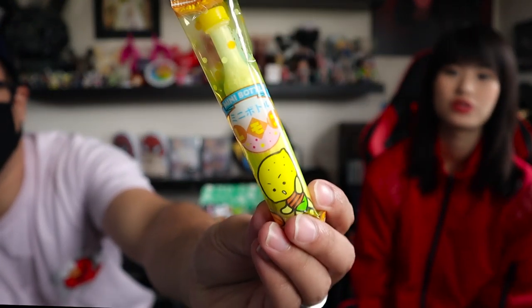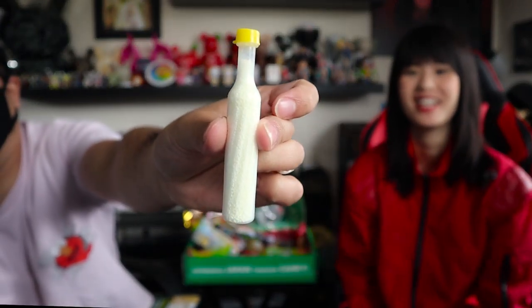Next is Mini Bottle — it's literally a miniature bottle full of sugar. Sprinkle your tongue in cider sherbet with this miniature bottle of powder candy. You can receive one of three different flavors: strawberry, cider, or lemon. I'm assuming this is lemon, and I love lemon. But — two out of five. We went from two fives to a two, and I like lemon, so that hurt my feelings.